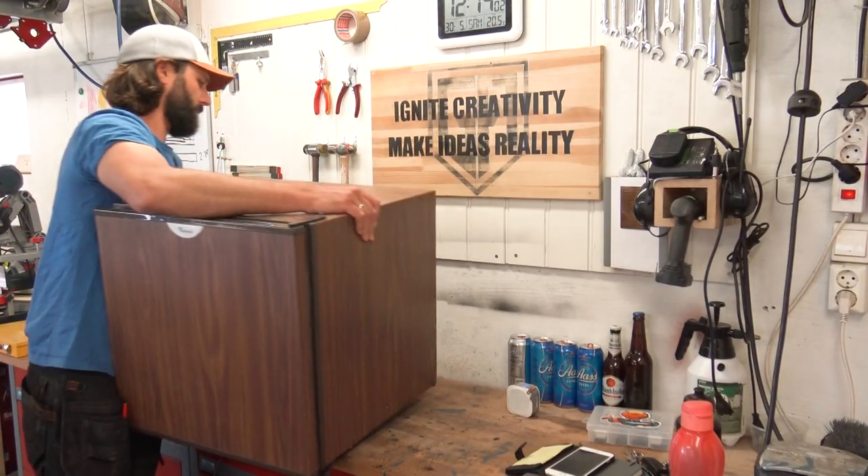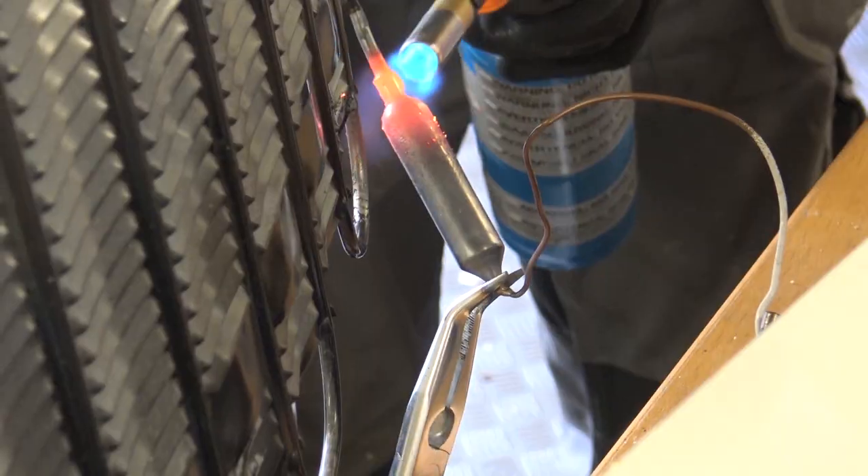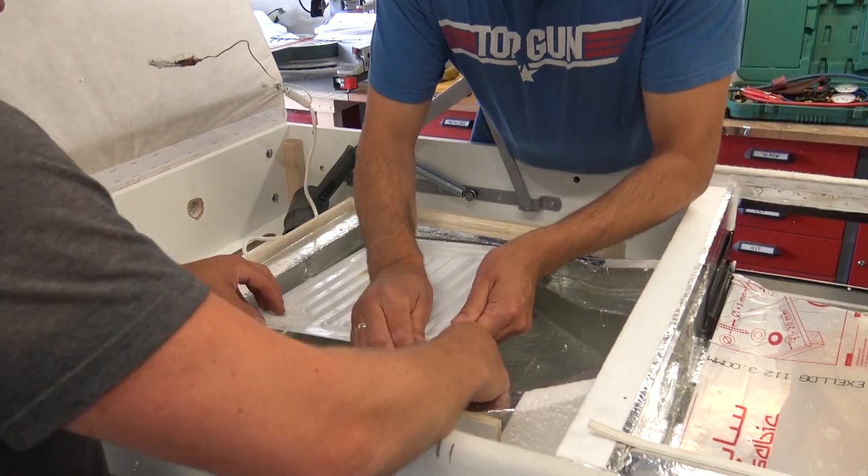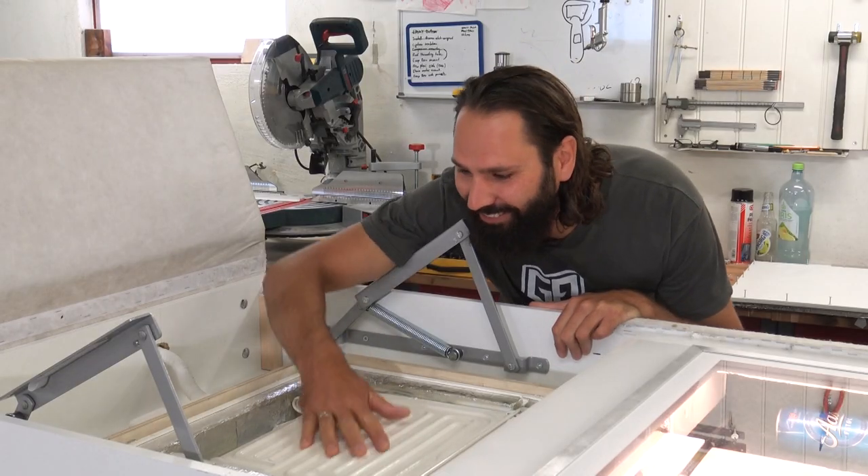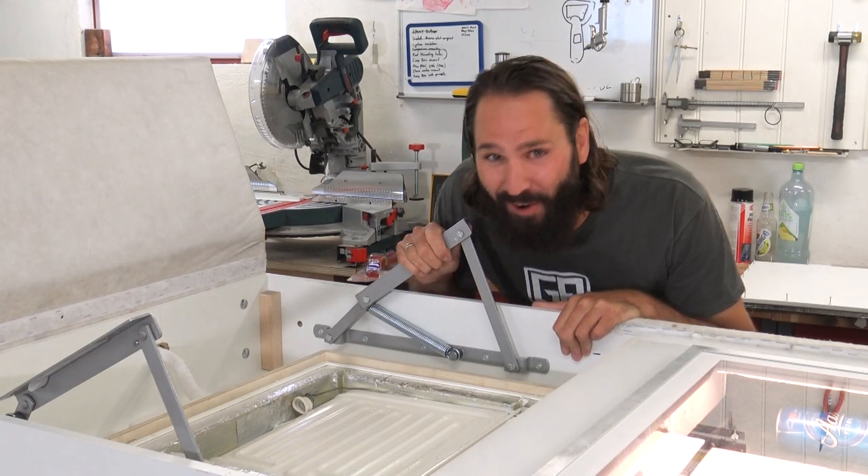I found an old bar fridge and transplanted it into the sofa beer fridge. Oh, it's so cold. Oh, yes. And I put the final touches on and now it looks like this.